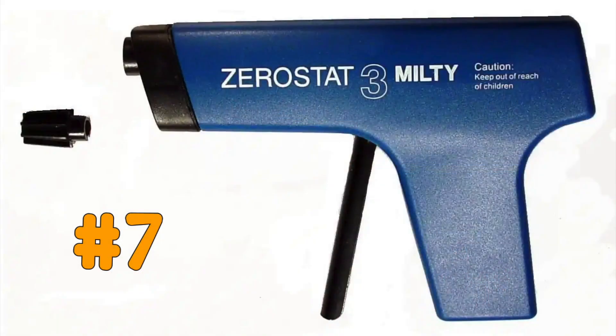Number seven is a magical one — well, it feels like it is. If static electricity continues to be a problem, you could always spend a few bucks on the Milty ZeroStat gun. I think you can get one for around a hundred bucks on Amazon and elsewhere. I've never bought one, but only because I use all of the other methods I've talked about and the battle against static electricity has been in my favor so far.